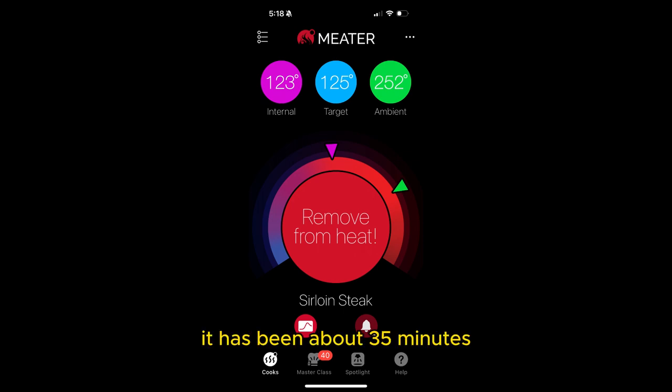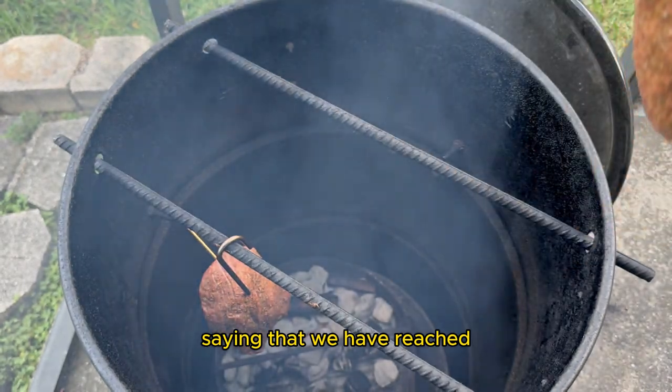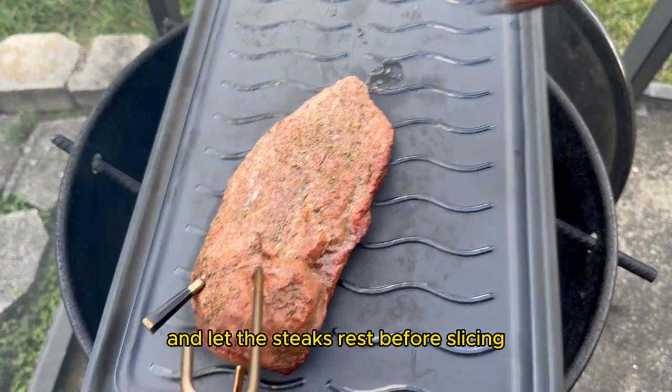It has been about 35 minutes and I received an alert from my Meater Plus probe saying that we have reached our desired internal temperature. Therefore, I'm going to take these steaks off the smoker and let them rest before slicing.